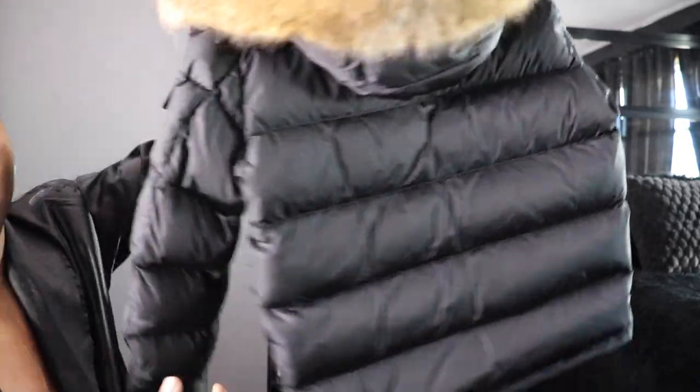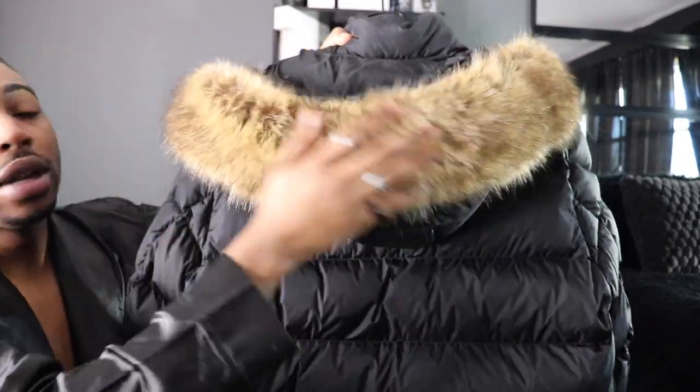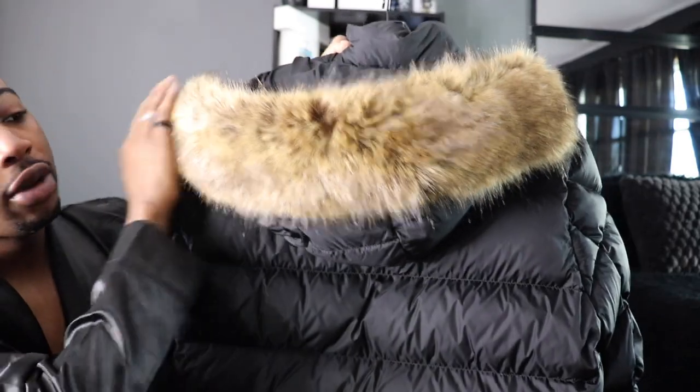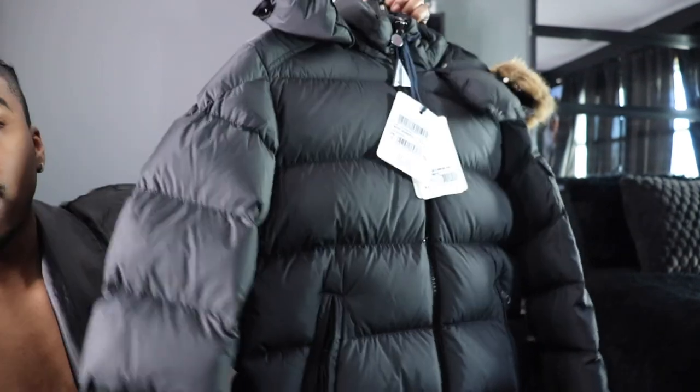The back of the coat is the main thing — there's nothing on the back at all, but you just got the fur lining on the hoodie. You can see the fur lining, and this feels different, it looks different. This is real bear fur. So you got the fur lining and you got the Moncler on the left.